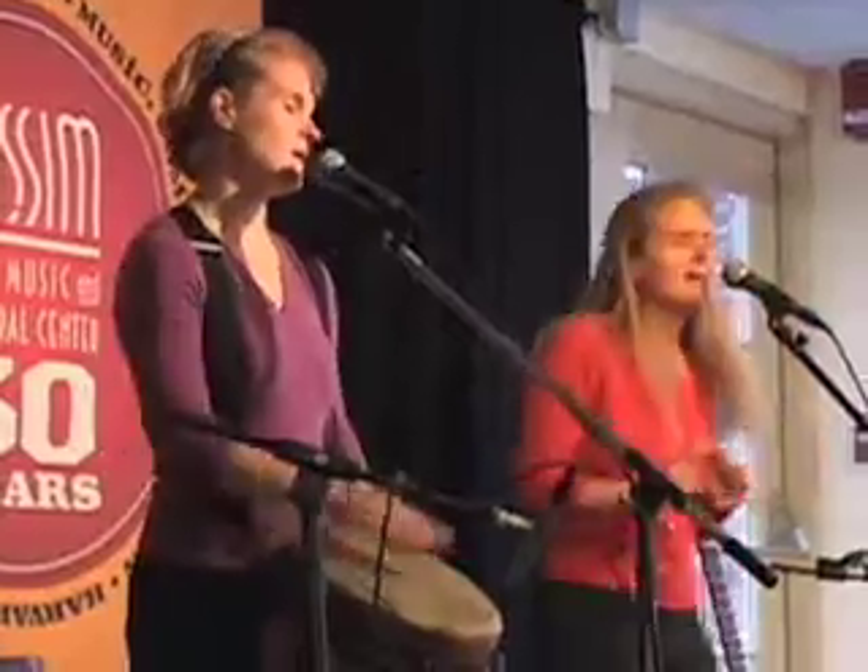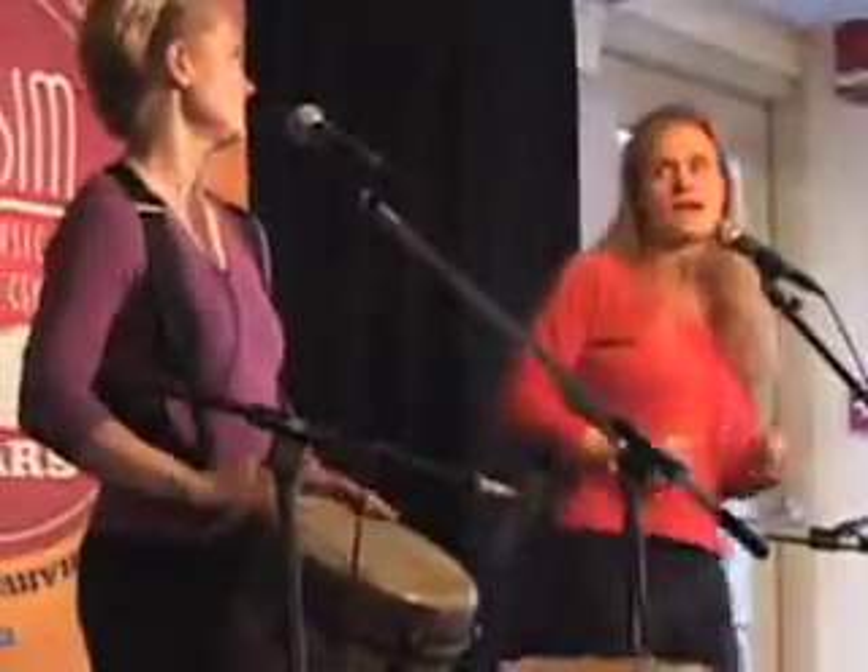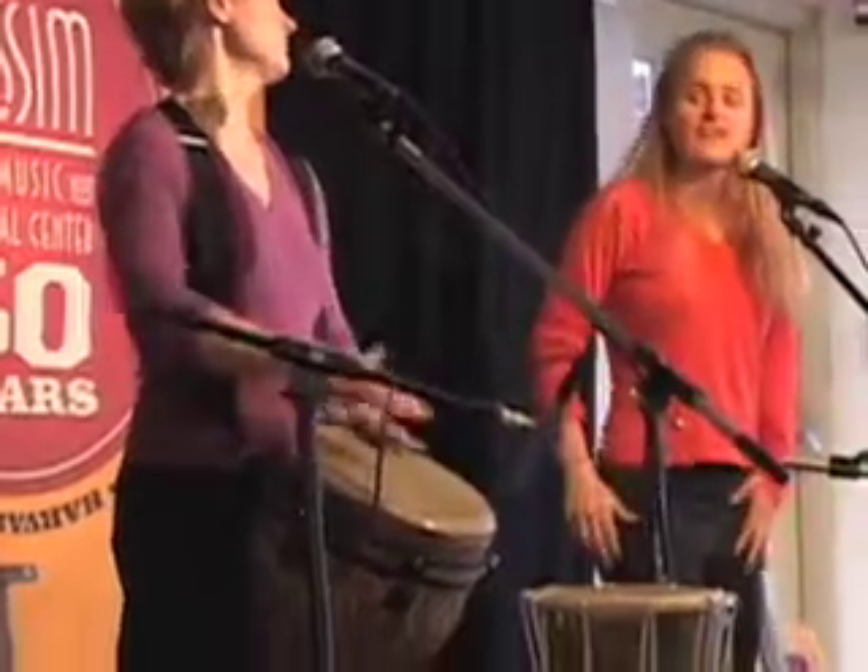My name is Meredith Thompson Knight and my twin sister Chris and I perform folk music together as Chris and Meredith Thompson. We have also developed and perform a program called Sound Science.